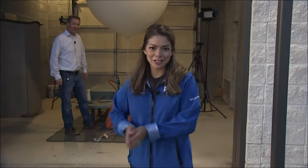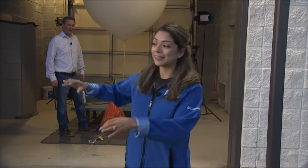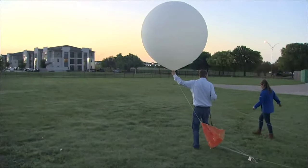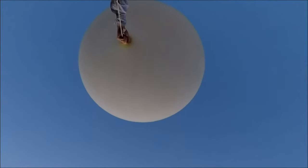It's finally ready to launch. This balloon is going to go out into the field — it's going to take the parachute, and then the radiosonde will follow, and it goes up into the air. Let's go. Three, two, one, go.